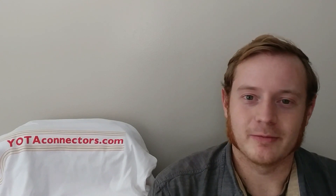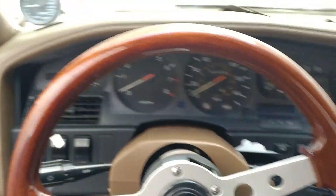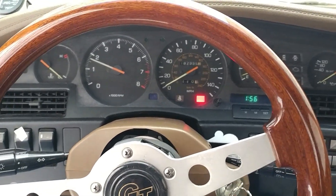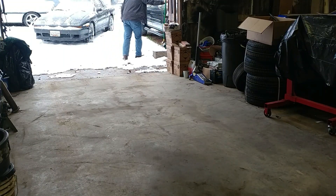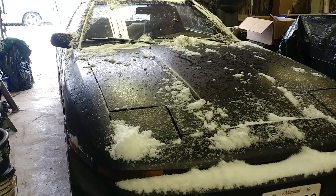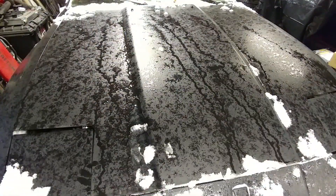So the snow that we got last night has covered up the rat, so I've got to go clean it off, pull into the garage, and then we can start going over all the various components. All right, so this is the rat. Let's see if she starts up.